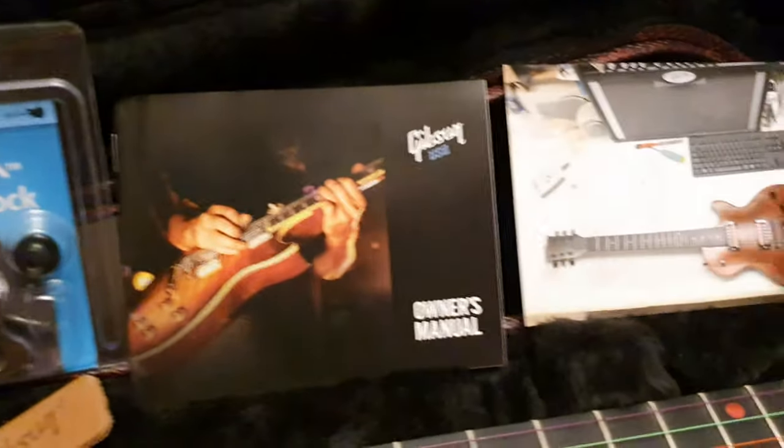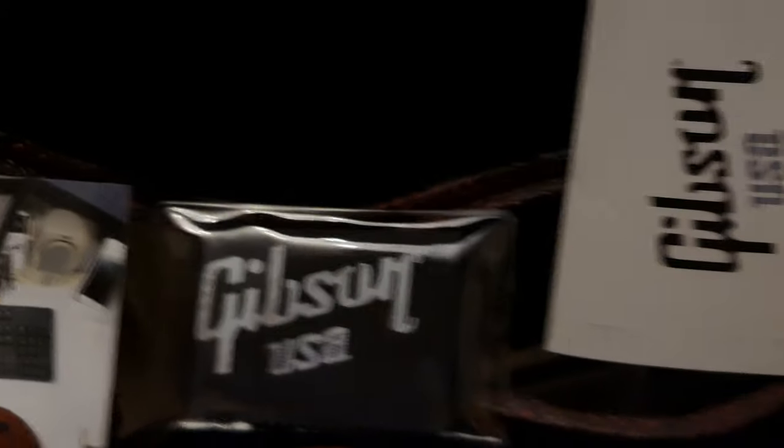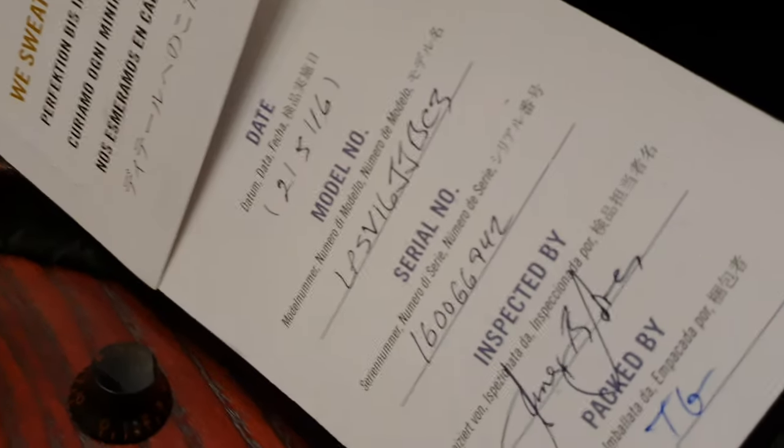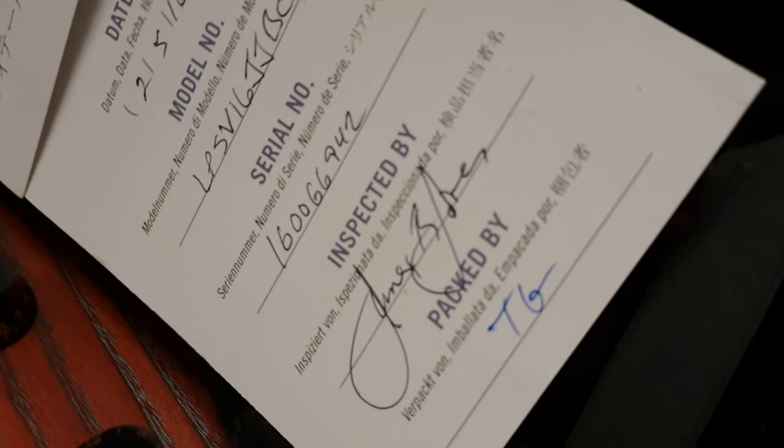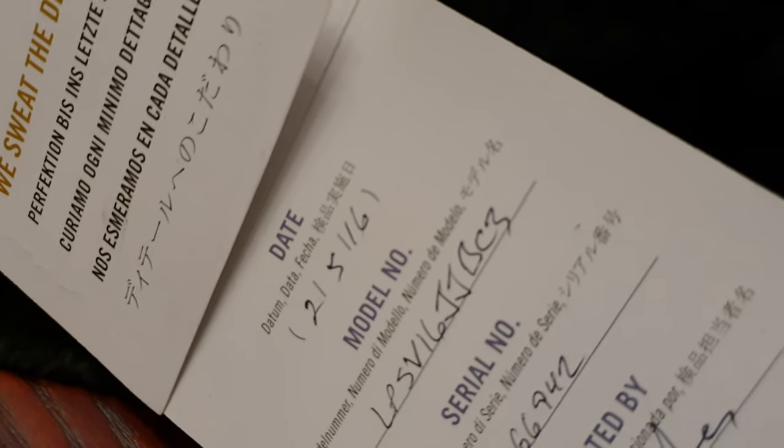A load of case candy with this one. You've got the warranty, manual, strap locks, owner's manual. When it was just born — brand new baby Voodoo — polishing cloth there. And then you've got your details: signature from the inspector, serial number, model number, date. It's February 5th, 2016.